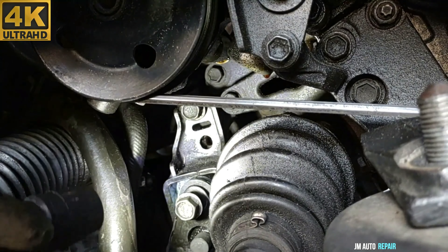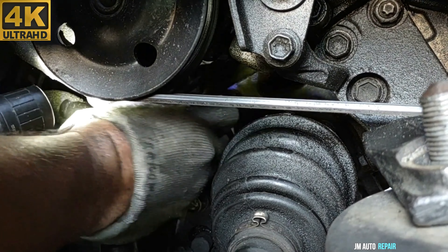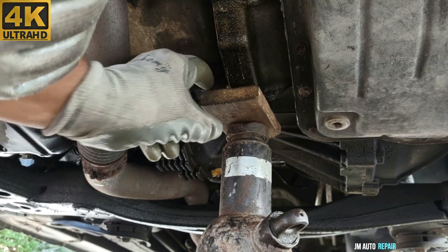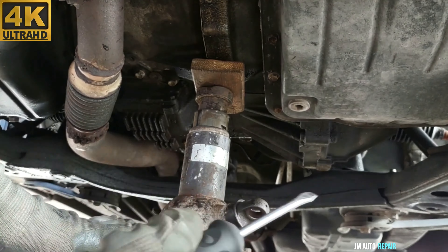I got it in already. I'm gonna leave it like that. Time to raise the engine here in order to take out the rest of the motor mounts — the one on the front of the van and also the one on the driver's side.